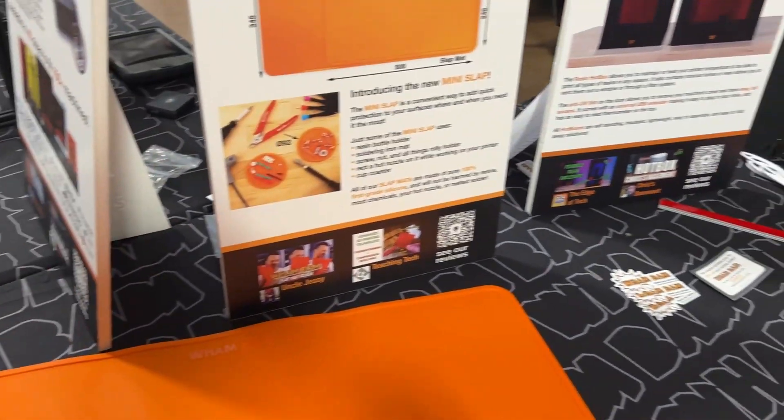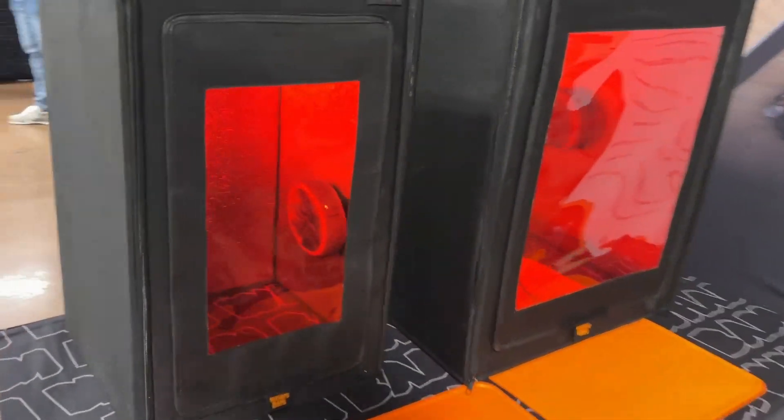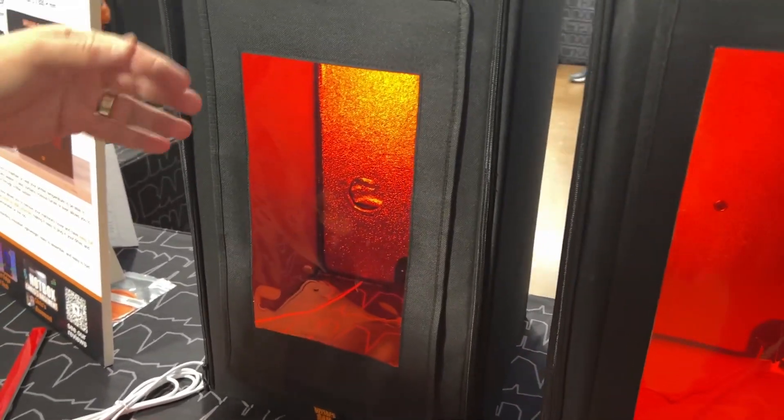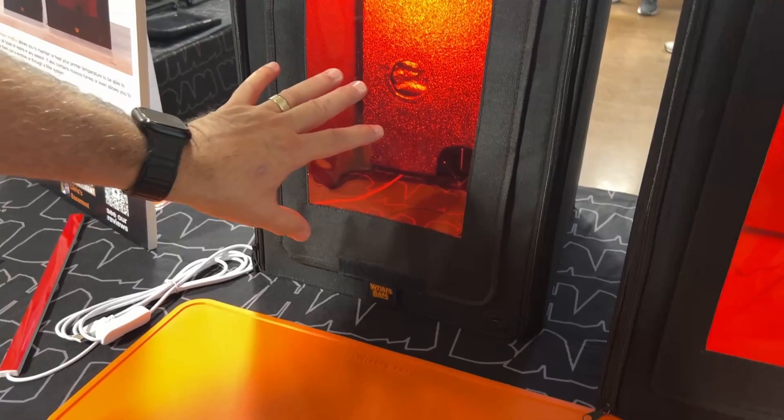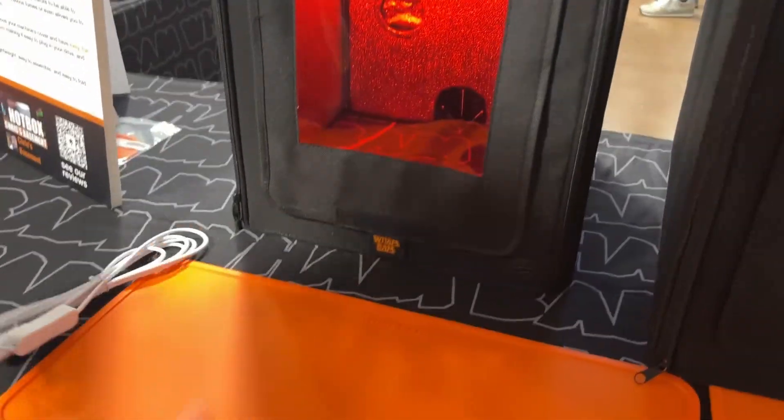We also have hotboxes for resin. These have all the bells and whistles of the others, but they also have a red filter screen so no UV light gets in to cure your resin. We even have them hooked up with a lamp that has the same UV light blocker.